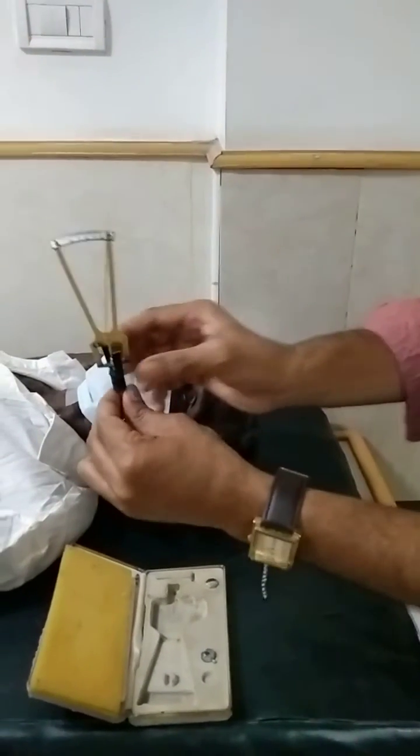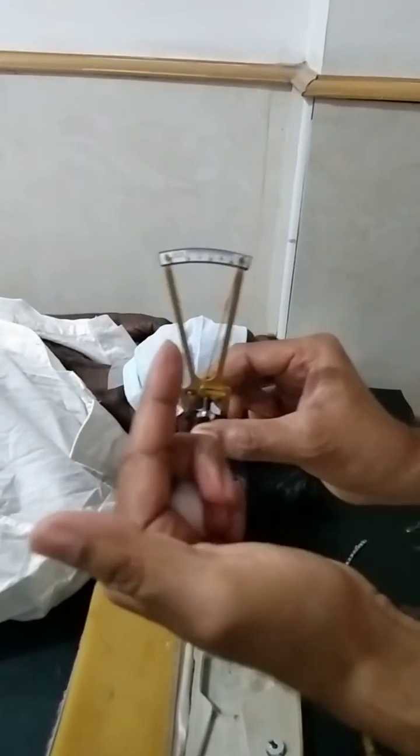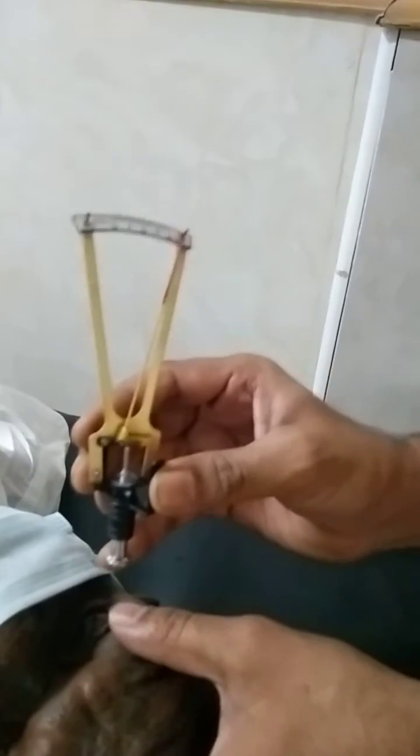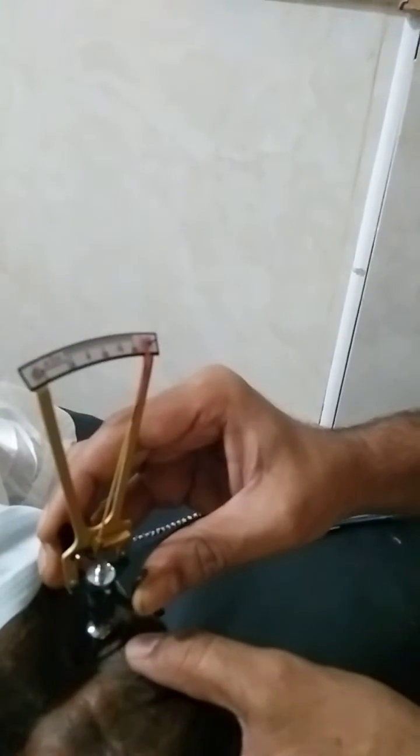When we check the patient's eye, we have to keep this plunger in our direction, as you can see here. Now we have to put paracaine drops in the patient's eye — whichever eye we want to check. Now slowly we have to pull the upper lid and lower lid and place this on the cornea. You can see that I am not at all pressing the plunger down — it is just the reading showing like that. You can see it is showing at 0.